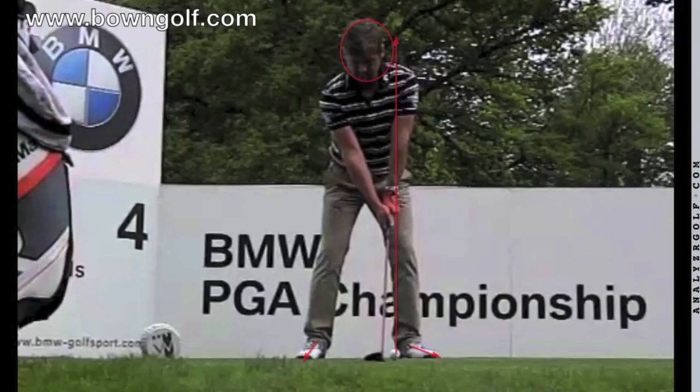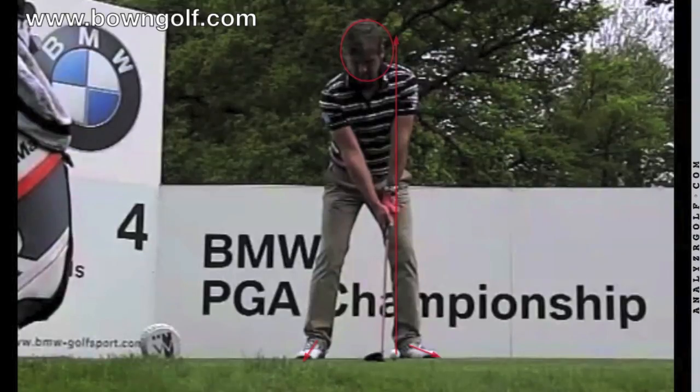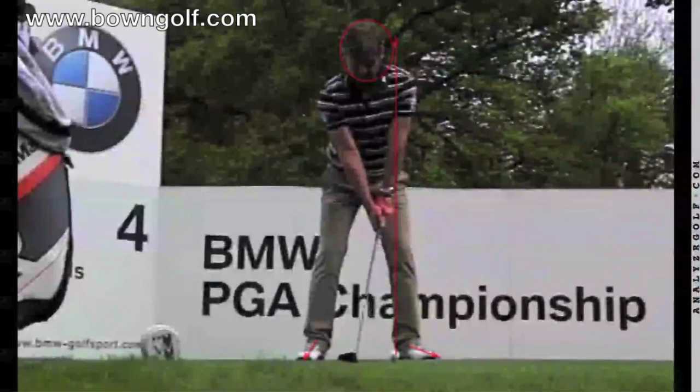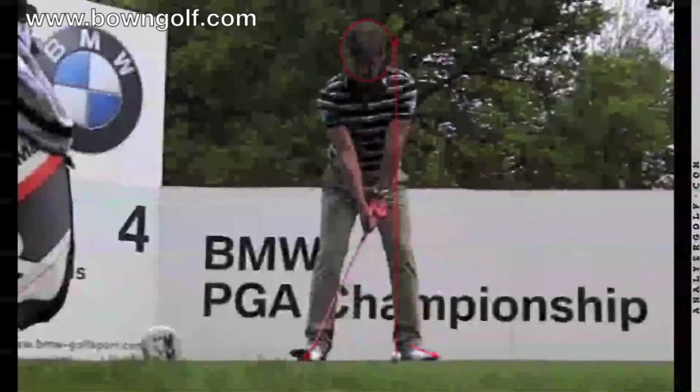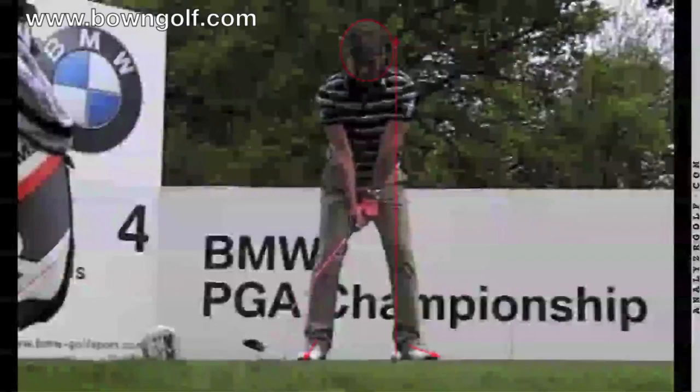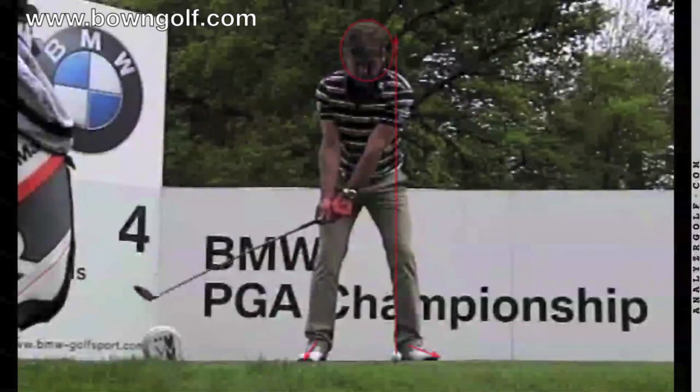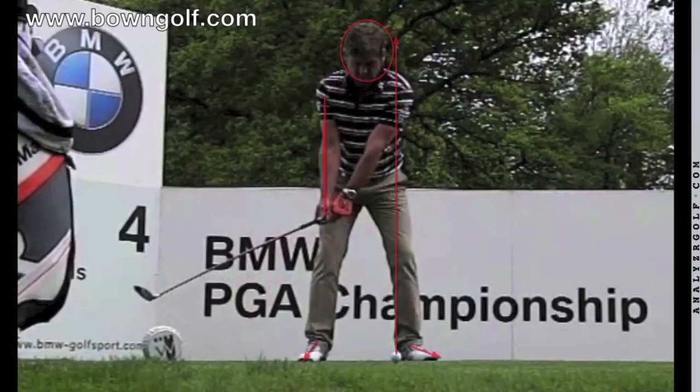What I notice straight away is Robert's got great coordination with his upper body and his arms as the club starts back during his golf swing. As we just gently start him back, you can just see how coordinated that is. There's no snatching back of the club — his upper body is starting to move, and the triangle of his arms, the club, and his chest is really coordinated.